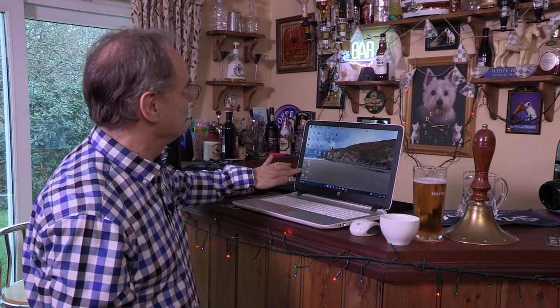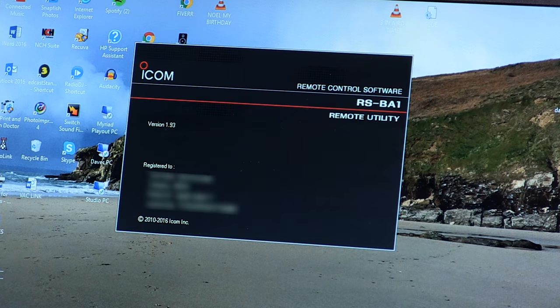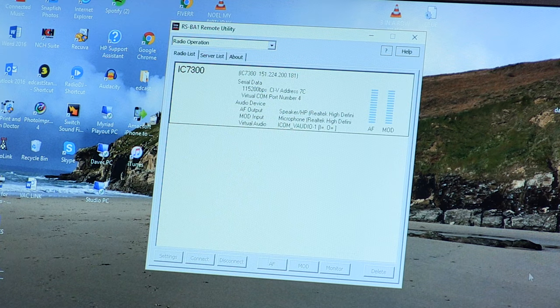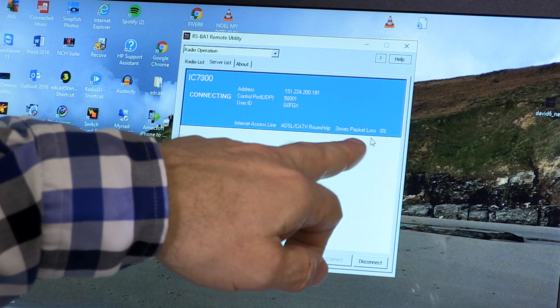I think it's time to put down the beer temporarily and do a little bit of holiday HF operating. We've got the remote utility software and the remote control software installed and configured before we came away. We need to make sure the power supply for the IC7300 is switched on, the shack computer is switched on as a server, and the remote utility software is open and running. So we open the remote utility, go to the server list, highlight the server, and it connects. Note: the software says 'connecting' even when it has already connected — so don't wait for it to change to 'connected', because it won't.